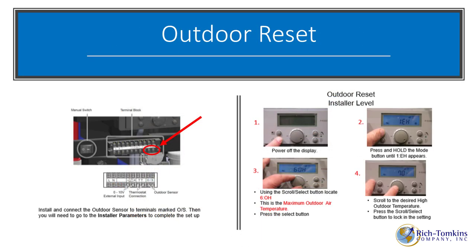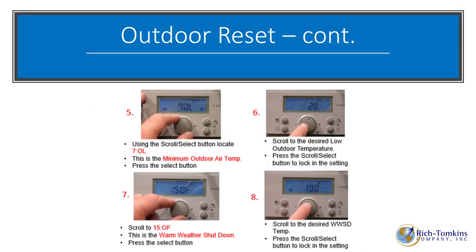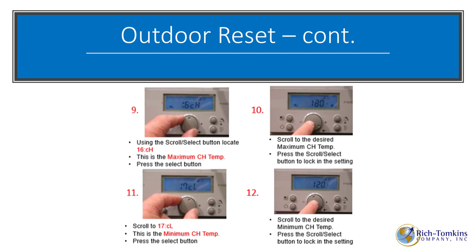For outdoor reset setup, first install the outdoor sensor on the north face of the building. Then enter installer mode by powering off the display, then holding the mode button until you reach installer mode. Navigate through the parameters: set max outdoor temperature, min outdoor temperature, and warm weather shutoff. You are setting the boiler water temperature for the hottest and lowest conditions required.